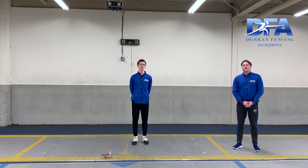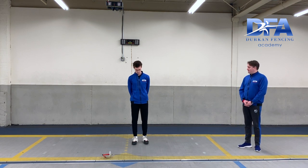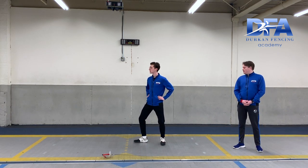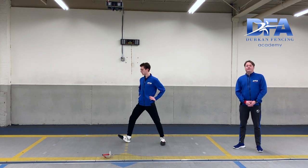Our next drill is going to now start working on our lunge. We're going to deconstruct it into the three basic parts of the lunge. So on-guard position. When I say one, raise the toe. When I say two, half advance — keeping both knees storing energy. And when I say three, kick out the foot and snap the back knee.